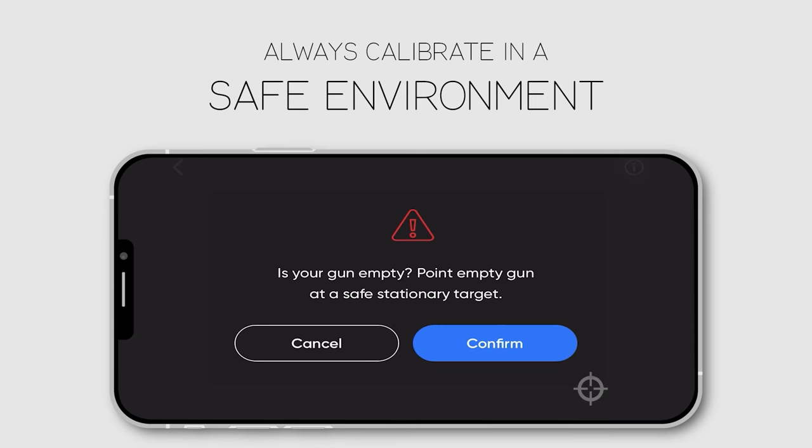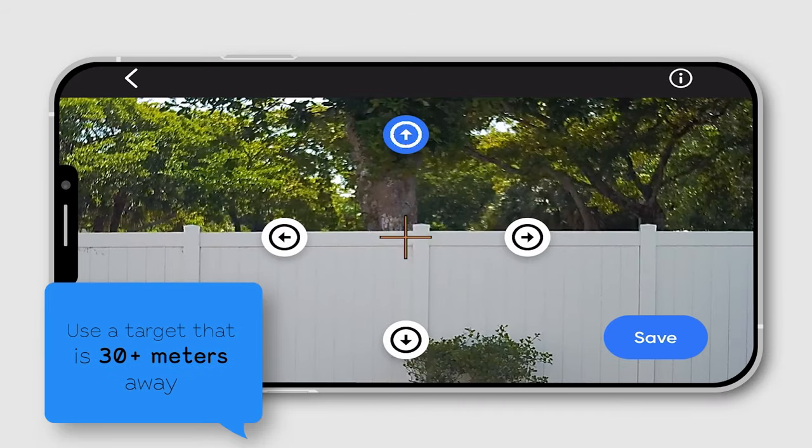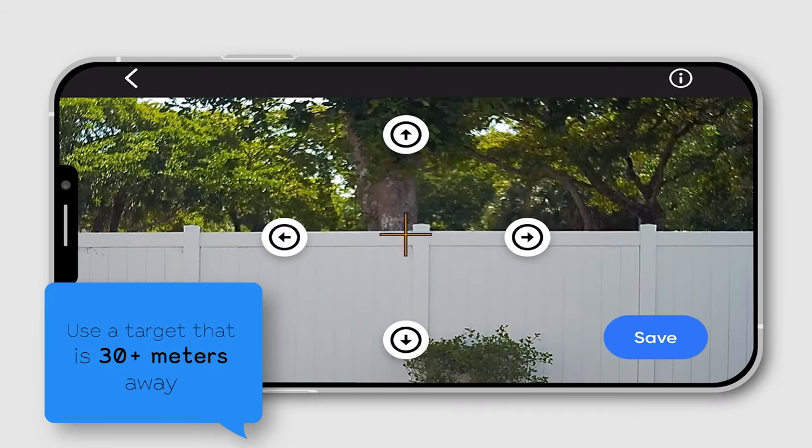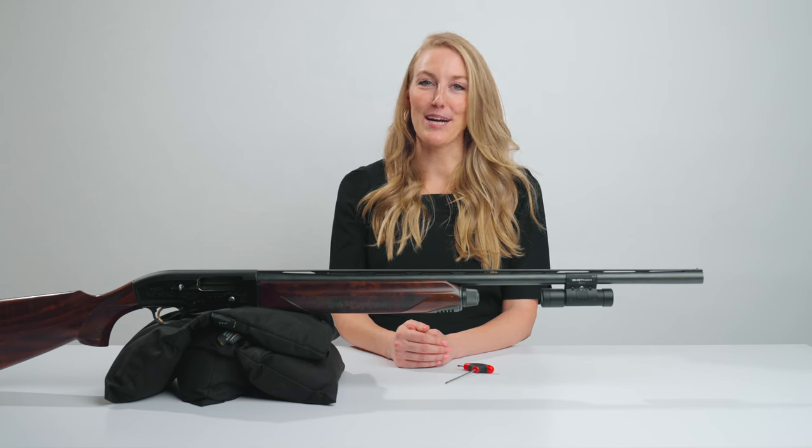Your gun should be pointed at a target about 30 meters or beyond, and then you can use the arrows to adjust the reticle to where the gun has been aimed. Click save, exit the app, and now your ShotCAM is ready to go.